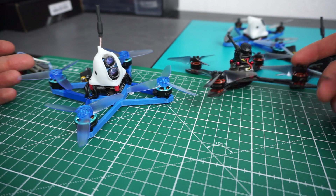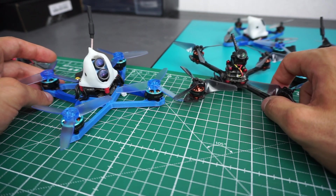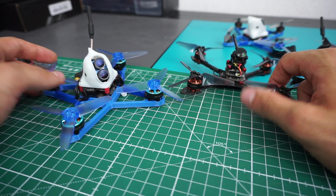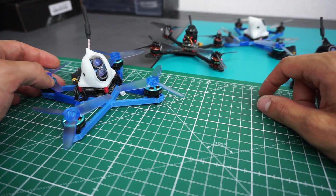I mean, these things are part of the hobby — it just happens. Sometimes you have bad luck and get some bad parts. But I don't think this is a general issue with those boards.